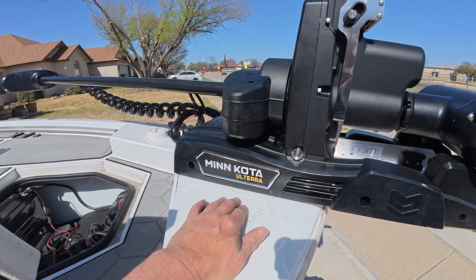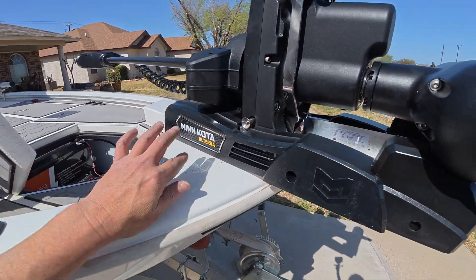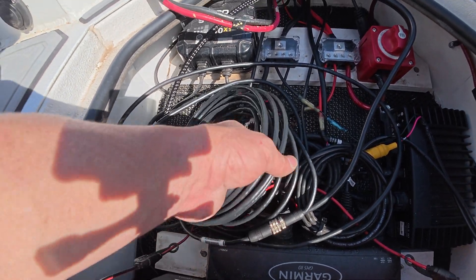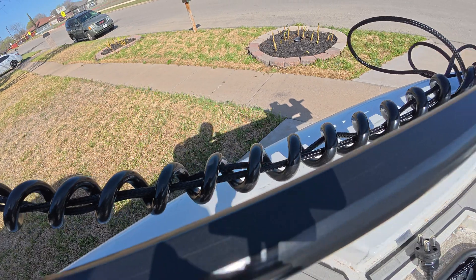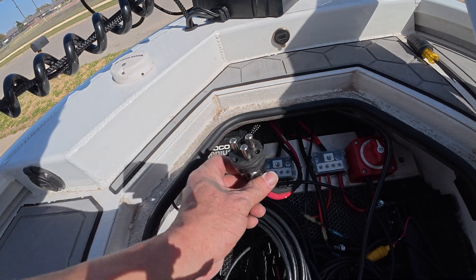We got it bolted on. All I can say about this: one bolt can pull a whole boat. This is the network cable going to the Solex 15 — it came with about a 25 foot cable and I just ran it out this hole, right onto here. I'm just going to leave it tucked up here for now. And this is going to be the power for the trolling motor.